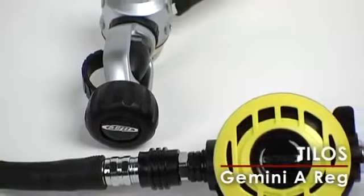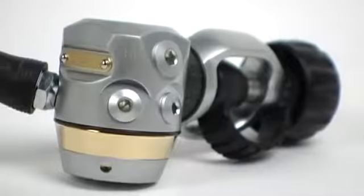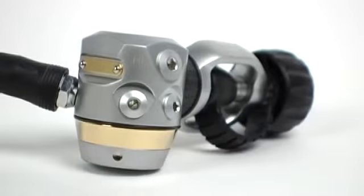Telos' Gemini A-Reg is a real looker. The compact balanced diaphragm first stage is brushed chrome over brass and comes nitrox-ready from the box.